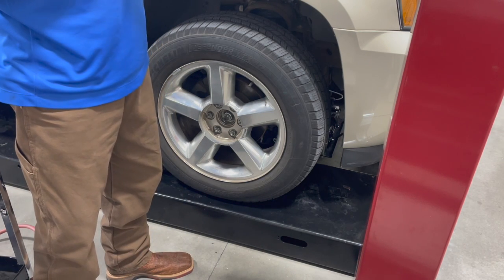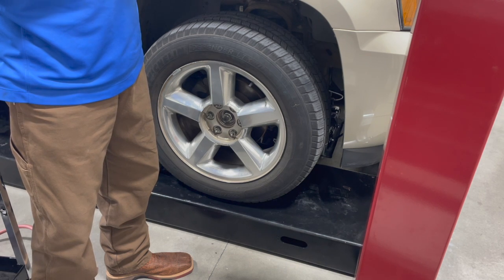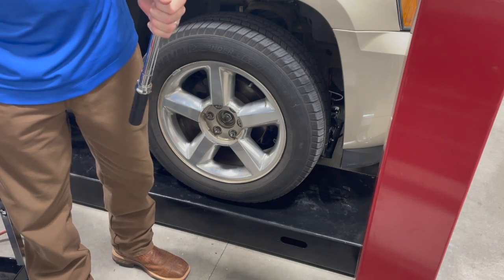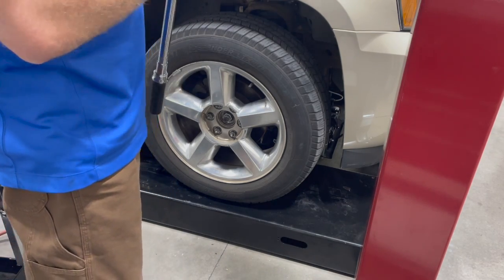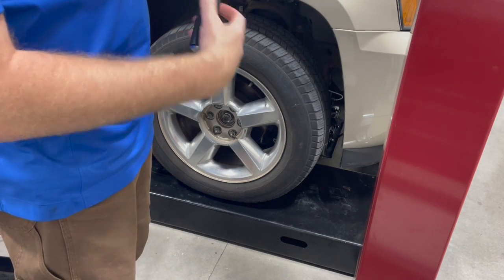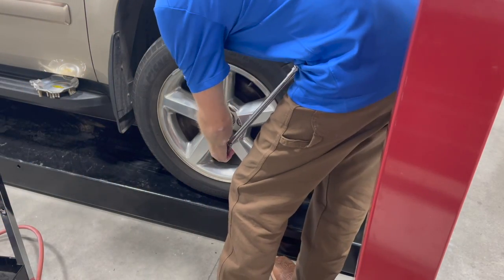One thing to always remember, folks, is when you have a torque wrench, once you're done using it, make sure to always turn that adjustment collar — turn the setting all the way back off, all the way back down as far as you can. That'll help to keep your torque wrench accurate.